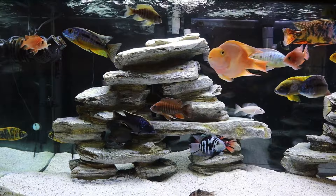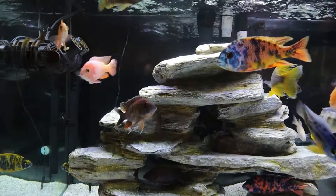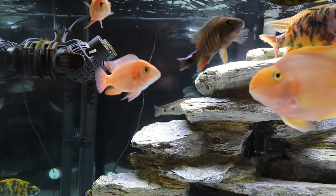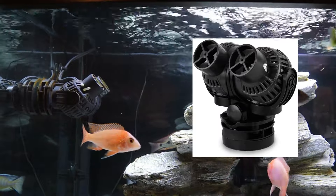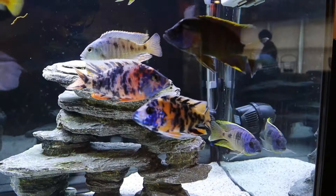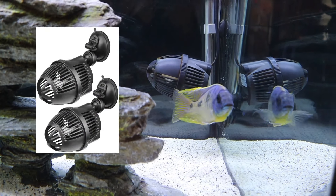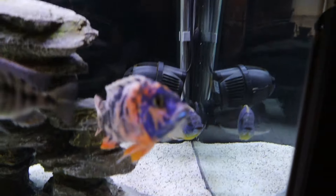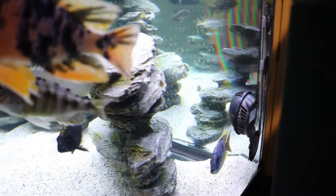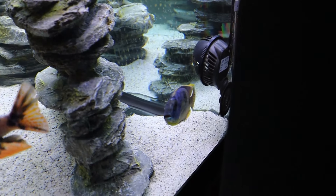I use two different wave makers. On top is the more powerful one to make sure I get good surface agitation all the way across the top of the tank — I use the Freesea wave maker at 1500 gallons per hour. At the bottom I use a smaller one, the SunSun JVP, which is 800 gallons per hour. These two are the best amount of flow for my 75-gallon tank. I run them 24/7 and only turn them off for feeding time. I'll post links to both in the description below.